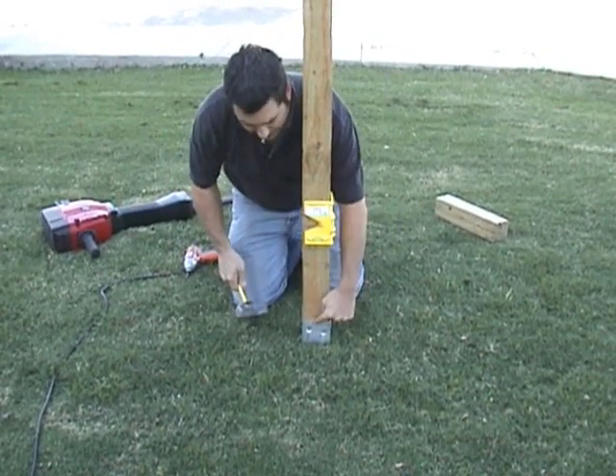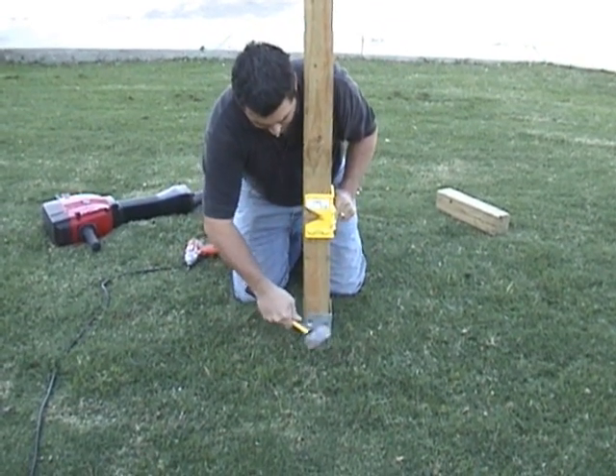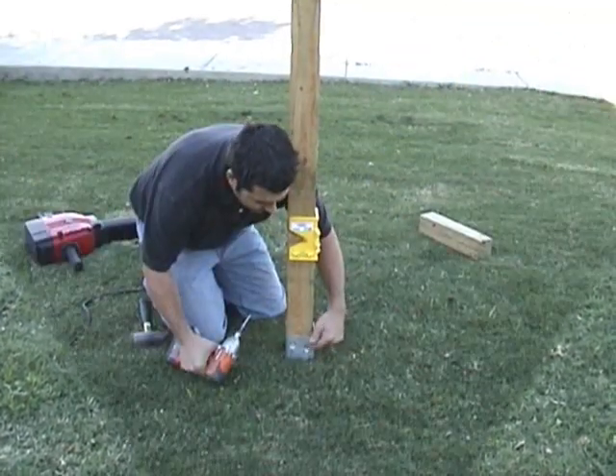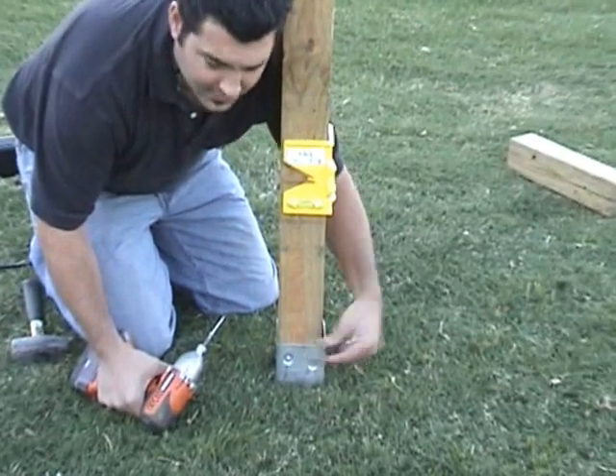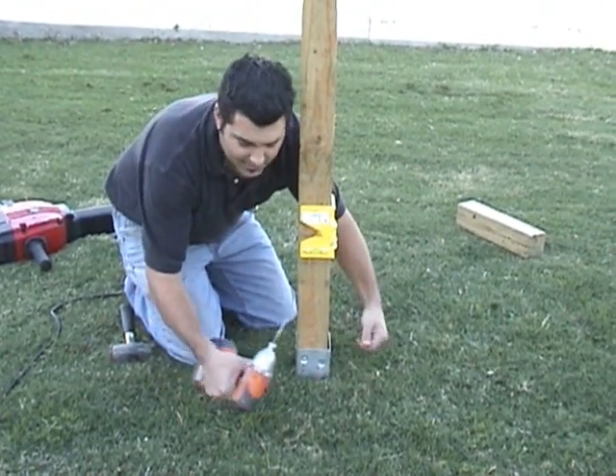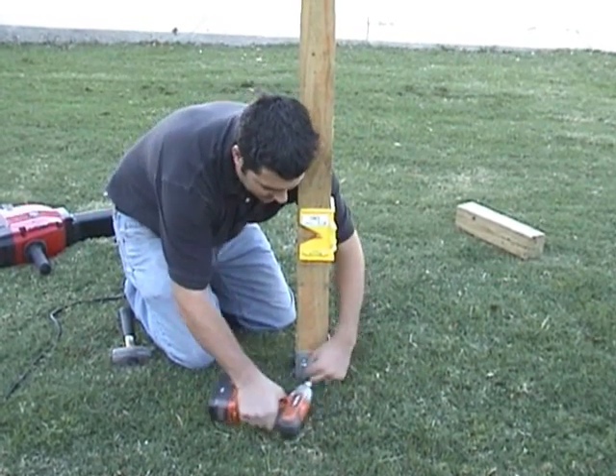Sometimes it's kind of handy if you've got a gap here — just give it a little tap. The gap that develops is just because 4x4s can vary in size, so tapping it in makes it a little bit easier for the screws to pull it in tight.